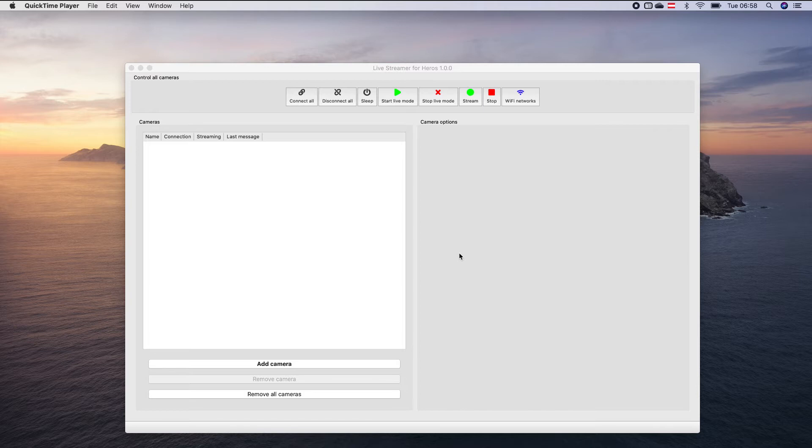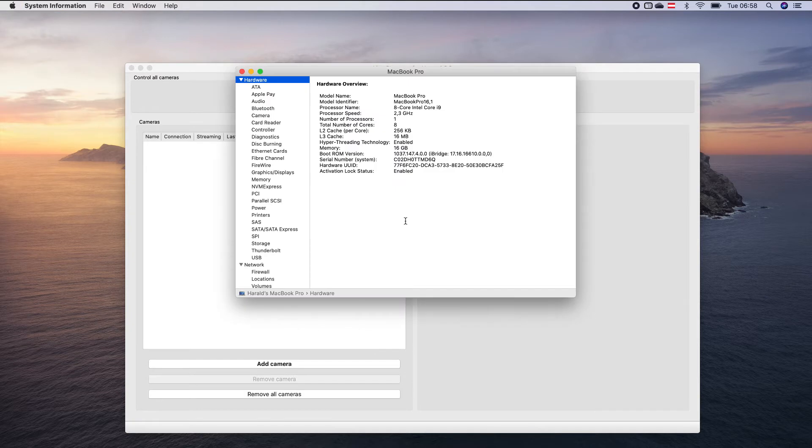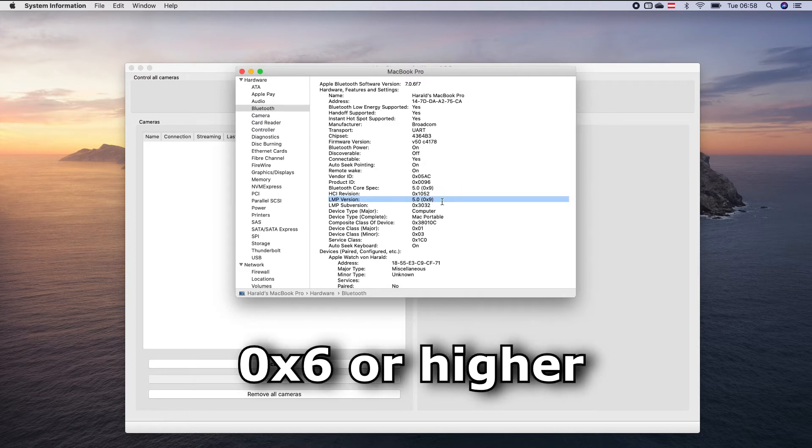So the first step is to make sure that our MacBook supports this profile. Therefore we go to the About this Mac section, here System Report, and here we select Bluetooth. The LMP version has to be at least 0x6.